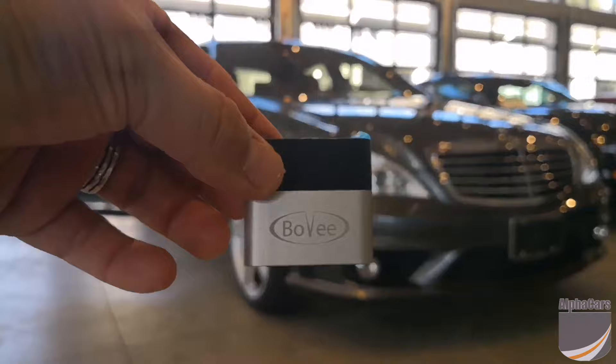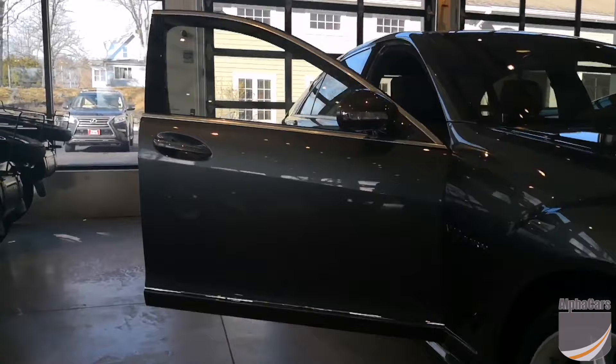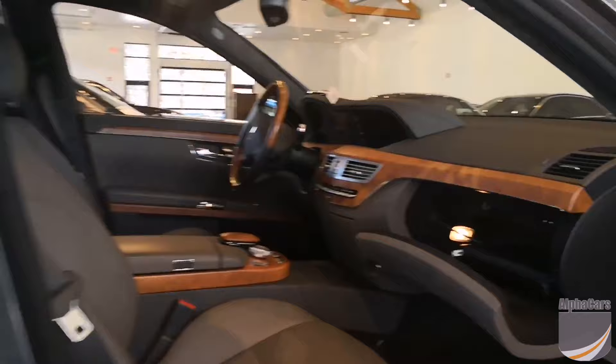We have this awesome little device that connects seamlessly into the glove box of your classic Mercedes — classic being probably pre-2010, let's say. This is a 2008 S65 AMG.